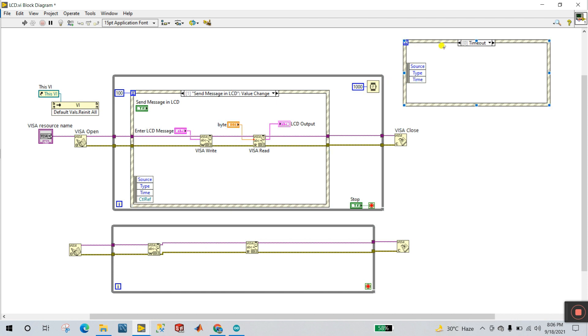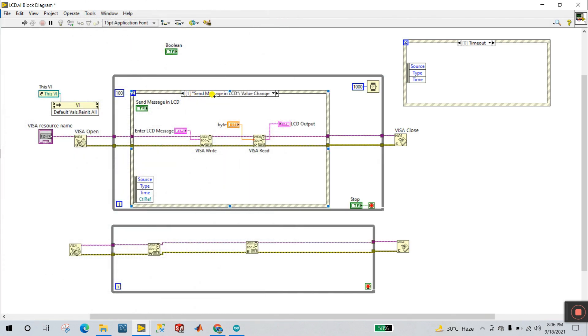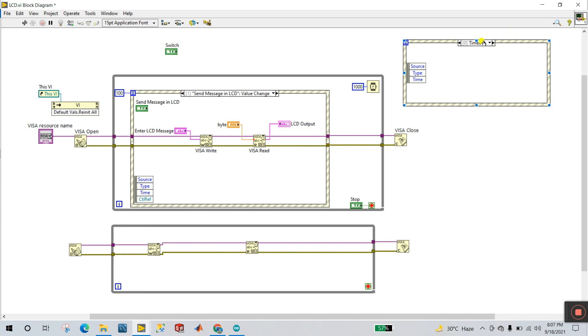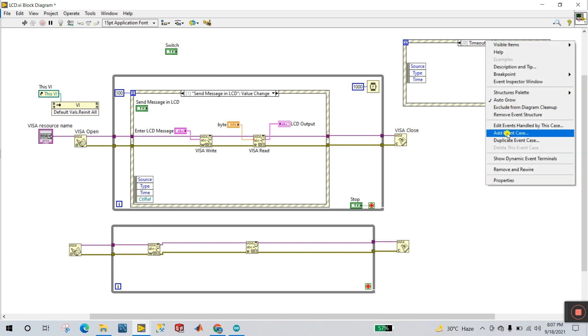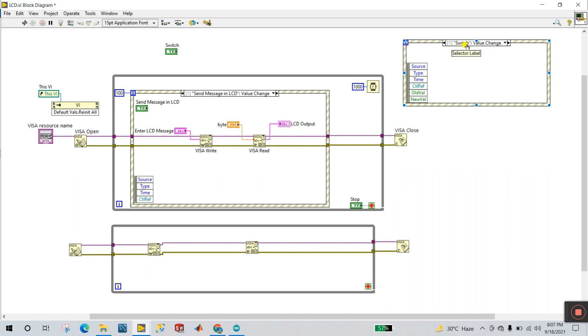Now create a While Loop. How to use an Event Structure: come to Structure and create an Event Structure. You need to create a switch — I already created one called 'Send message in LCD'. Drag a boolean button or push button onto the front panel, and label it 'Send message in LCD'. Now right-click on the Event Structure, select 'Add Event Case', choose the switch, and click OK. The case is now named 'Switch: Value Change' — same as 'Send message in LCD'.